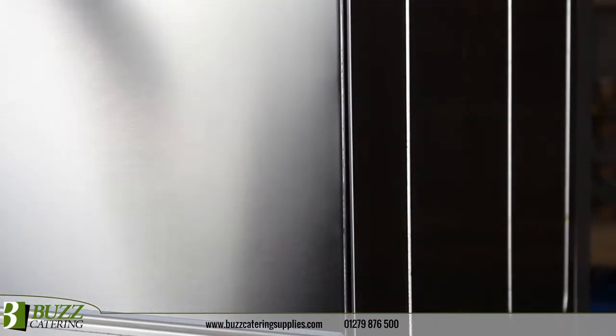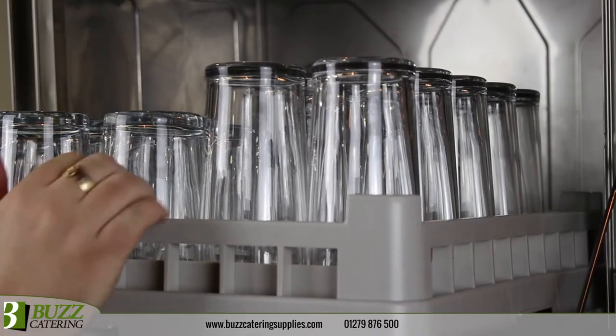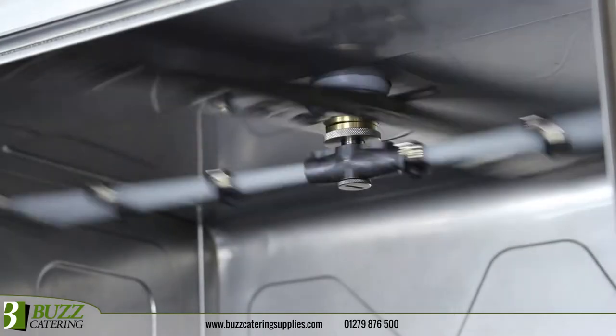Stainless steel structure and double wall door ensures soundproofing, ideal for front of house installations. The machine accepts a standard 500mm basket and offers an impressive 320mm entry height, so even the largest of beer and wine glasses can be washed.